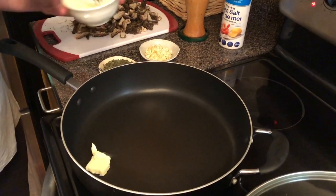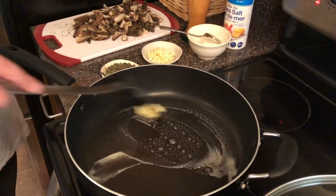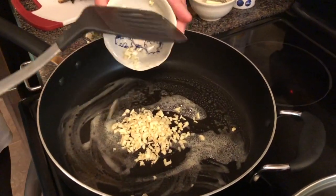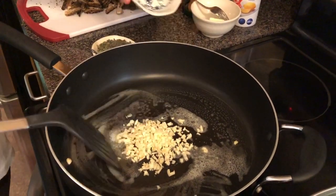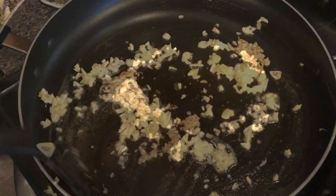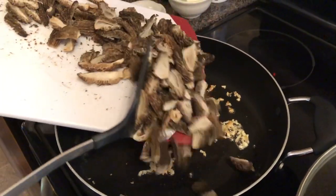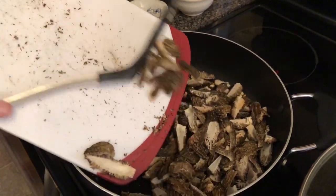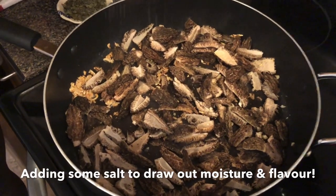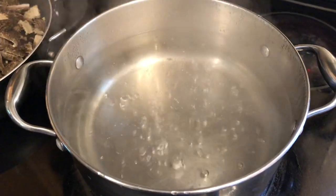Okay, let's get this started. We're going to start by melting some butter in the pan. Once the butter's melted, we're going to add in the garlic. I'm just going to brown up the garlic a little bit. Look at those beauties. We've got the water boiling here, so we're going to throw our gnocchi in.